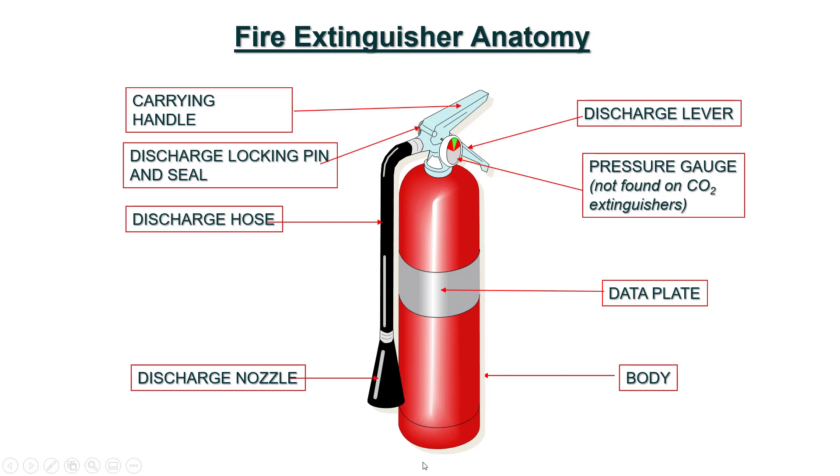Let's just recap a few basics before moving on — Fire Extinguisher Anatomy. At the top, you can see a carrying handle, which is used to lift a fire extinguisher from one location to another. This is V-shaped, and the bottom lever is called a discharge lever. A hose is fitted in front of the V, and a pressure gauge is also fitted on the V-shaped carrying handle and discharge lever.